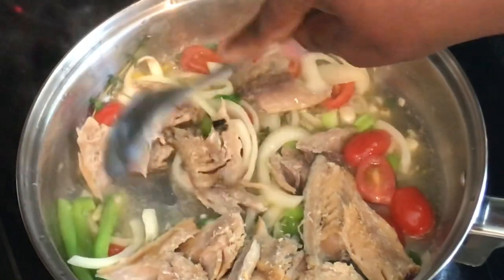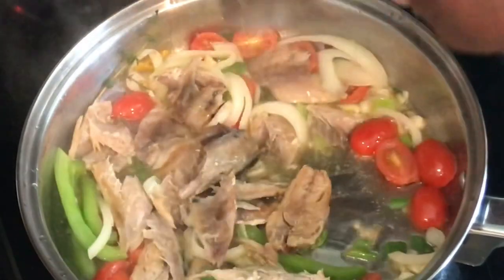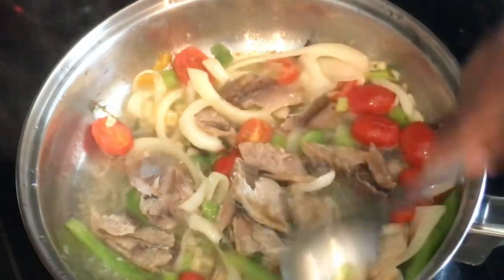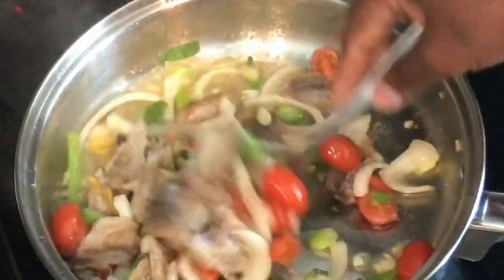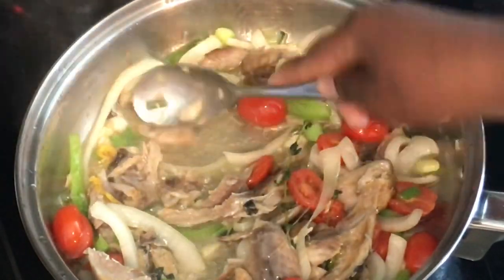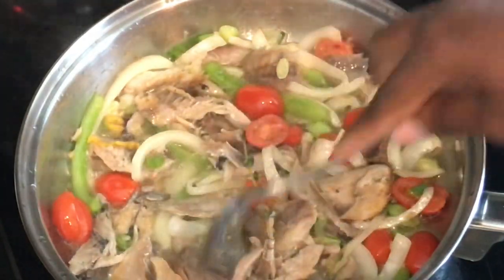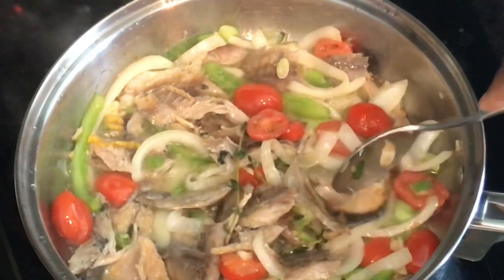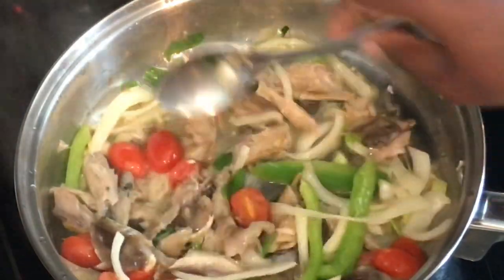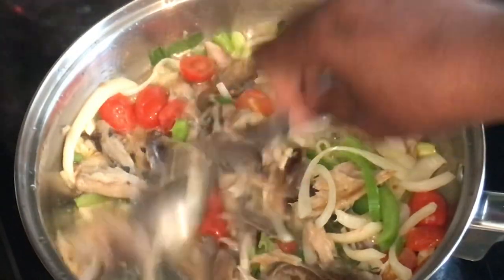I like to break the mackerel up a little bit — I don't like the pieces too big. I can't tell you exactly how long to cook it because every stove is different. What I did was cook it for a little while, then taste a piece. Once the salt level was good enough for me, I took it off the stove — so it's totally up to you.